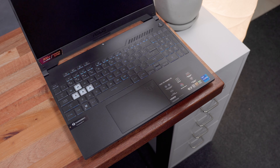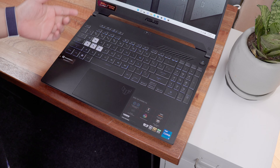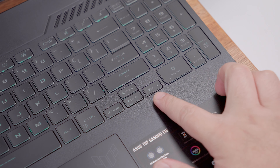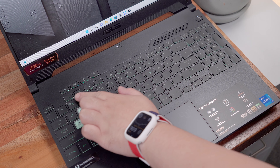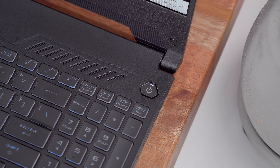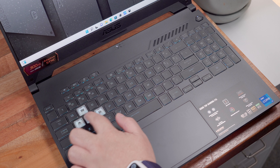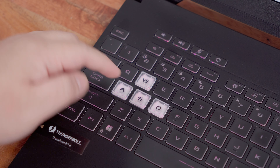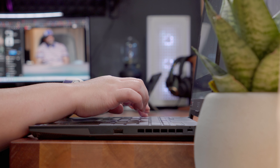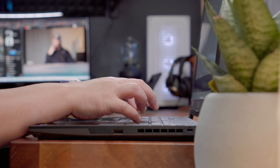Opening the lid reveals the integrated peripherals. Starting with the keyboard, we have a full-size layout that includes a dedicated numpad, arrow keys — albeit smaller than usual — a regular-size control key, function rows, some additional shortcut keys up top, and most importantly a dedicated power button. This is probably one of the best laptop keyboards I've tried so far, with very pronounced tactile feedback and substantial travel distance — the typing experience is fairly satisfying. It also has RGB lighting that you can further customize using the ASUS Armoury Crate software.